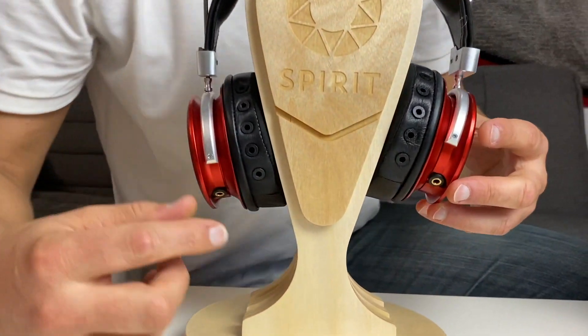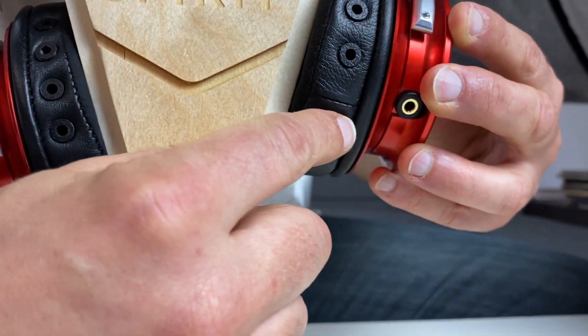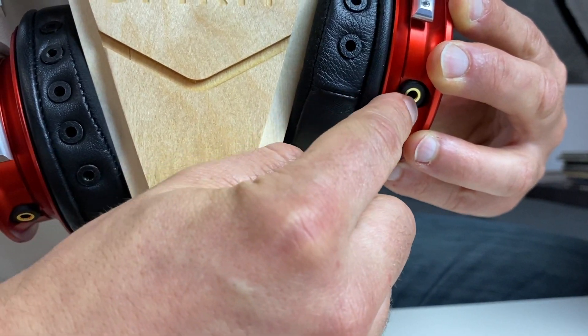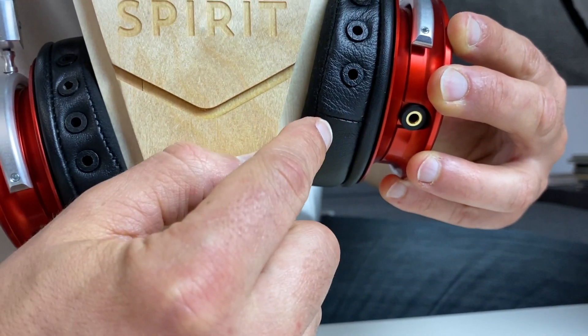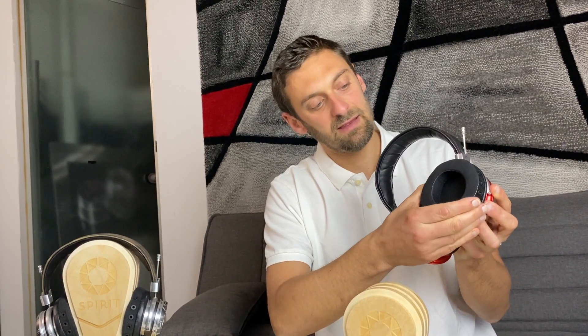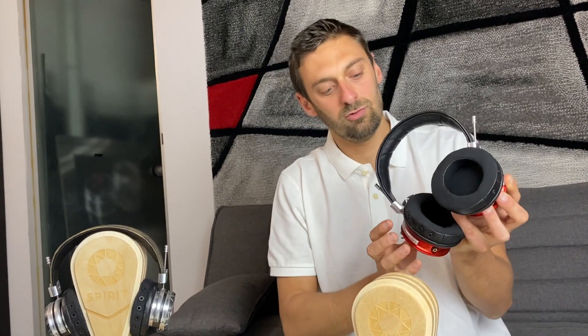The pad is also really important to be in one strict position — it has to be well aligned to the connector. This is the best position it has to be in. If you need to move it, that's not a problem; you can make some torsion on it to find the best fit for your head.